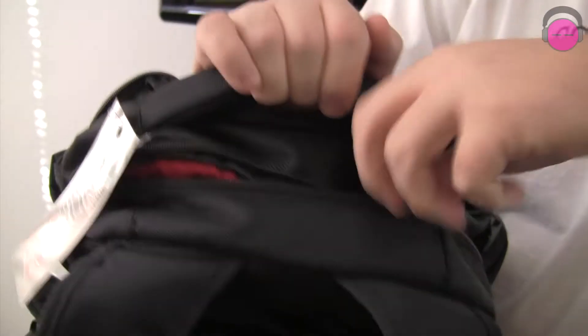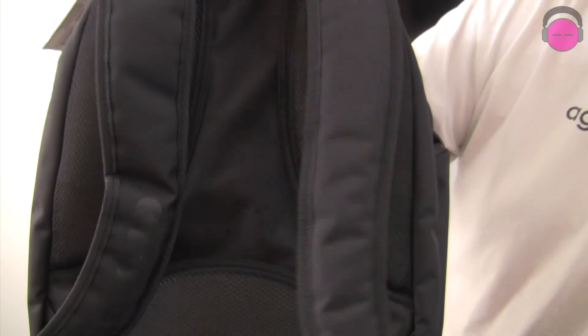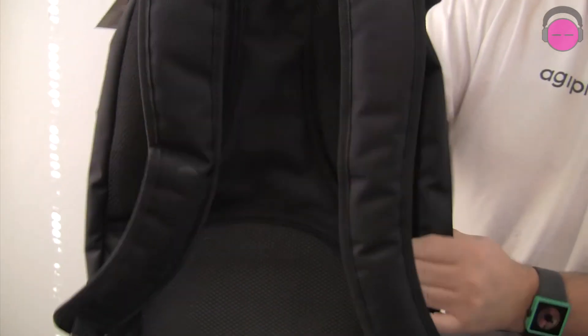Then the main compartment, which includes a padded laptop sleeve and a document compartment. Padded shoulder straps with lumbar padding as well as shoulder blade padding.